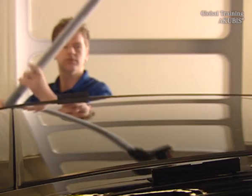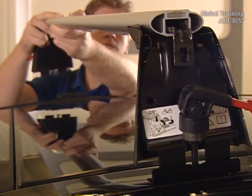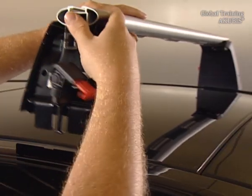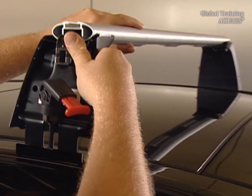Please pay attention to the correct position of the two carriers — you can read more in the instructions. Set the basic carrier in the slots on the vehicle roof and slide the bracket to the correct length.